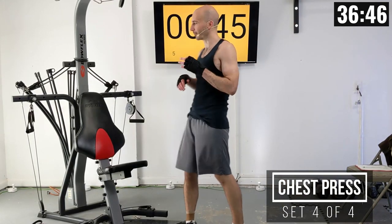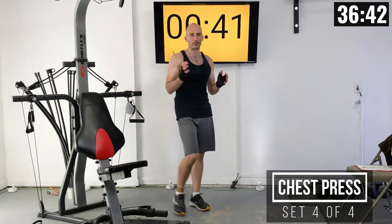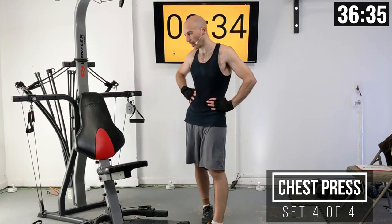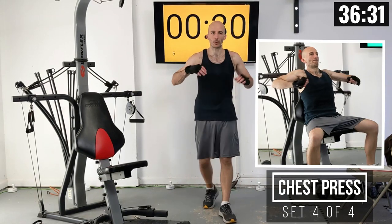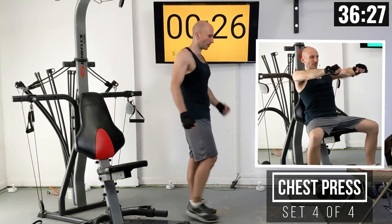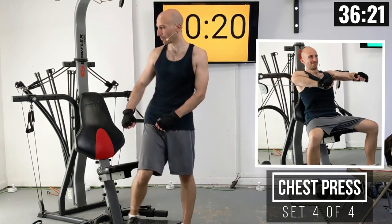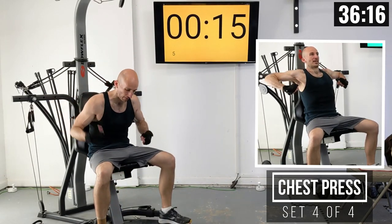If you feel like you've got a lot of reps left in the tank, you could always raise that resistance. Coming into our final set, I might leave it where it's at — it's up to you. What you don't want is a weight setting where you can do 14 or 15 reps. If that's the case, definitely raise it up. After this, we're going to be moving into some incline press, which will be really similar.